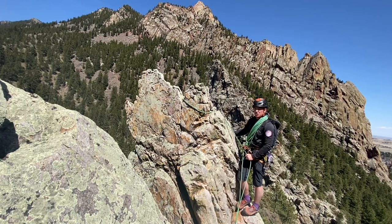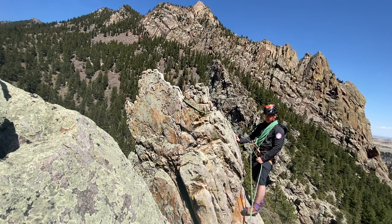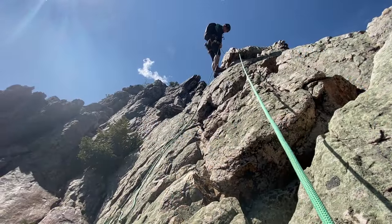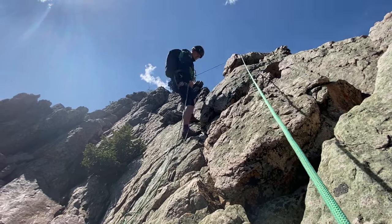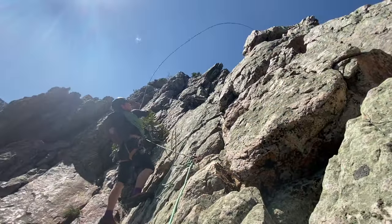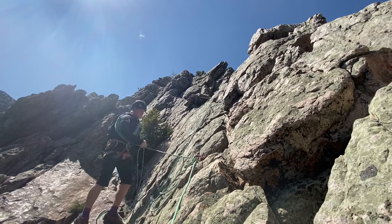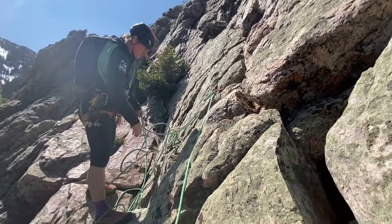Lock it up and use my partner as a counterbalance to secure myself and my partner from the exposed situation down below. At the next stance, we will place a cam in the rock securing our partner and ourselves to the mountain. We'll then retrieve the rope by flicking it off the horn and pulling it down towards the party. At that point, we'll organize the ropes and move to the next descent.